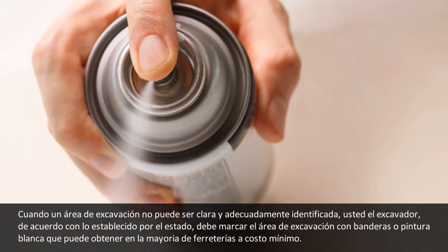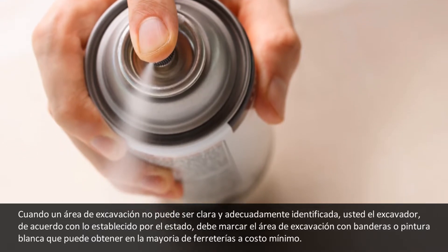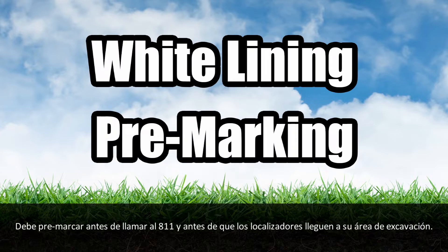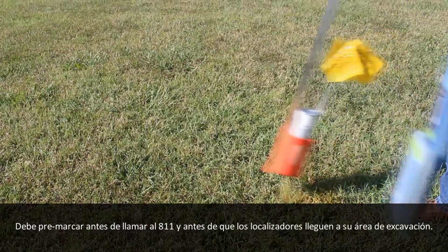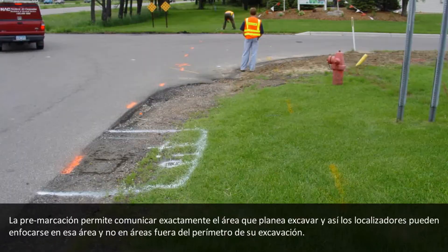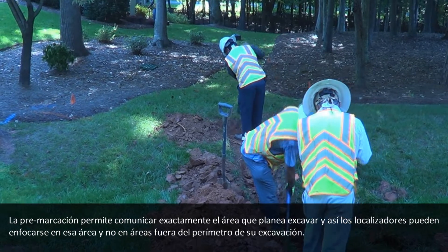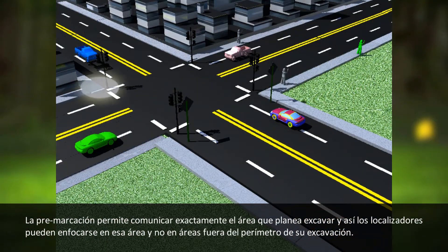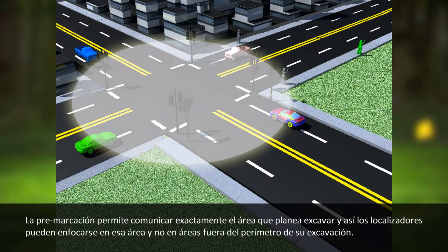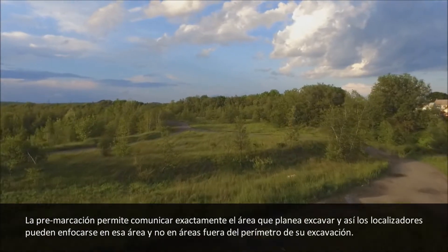Both flags and paint can be obtained at most local hardware stores for a minimal cost. White lining or pre-marking must be done prior to calling 811 and before the utility locators arrive at your dig site. This pre-marking allows you to properly communicate with the locators the exact area you plan on digging, so they can focus marking only that area and not an entire property or length of road or land that goes outside of the scope of the job site.